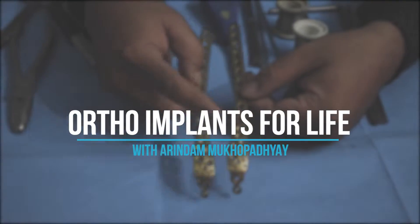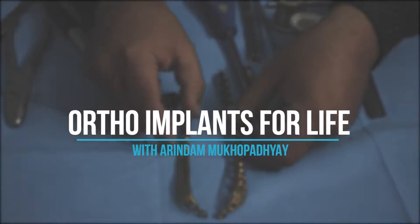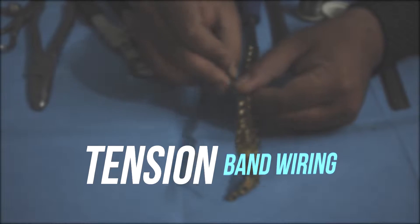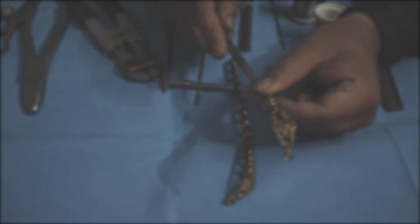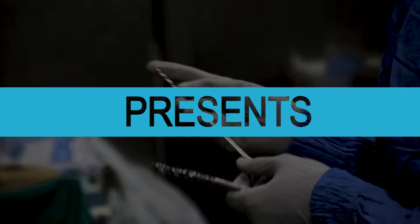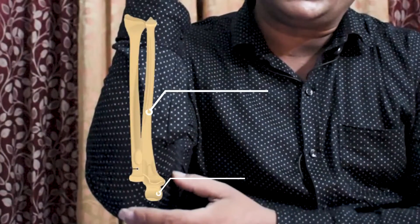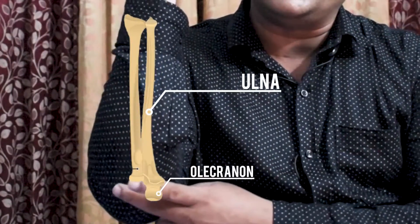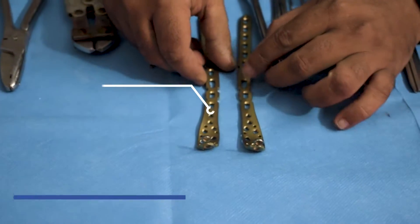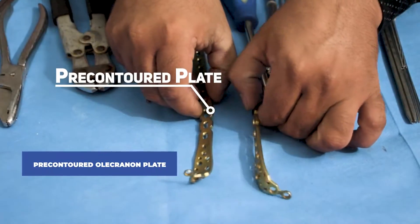Welcome back to Ortho Implants for Life. Today's discussion is olecranon fracture and its fixation with pre-contoured plate and tension band wiring. Olecranon fracture happens in the proximal part of the ulna bone. In case of an olecranon fracture, a specific plate can be used which is called an olecranon pre-contoured plate.